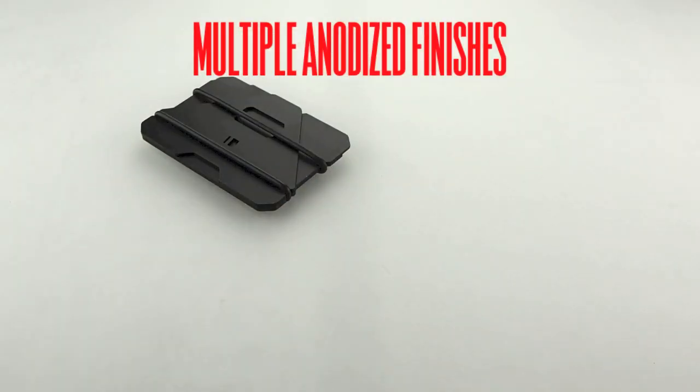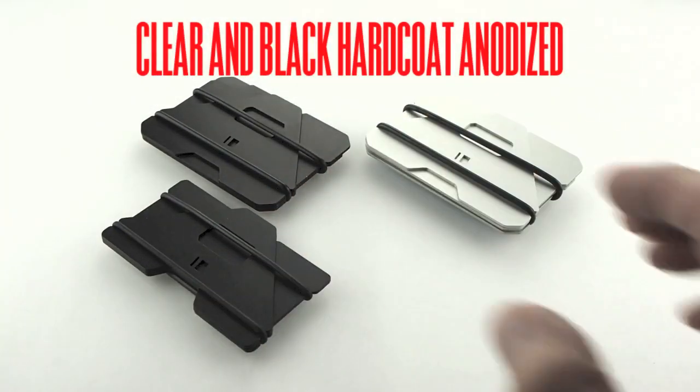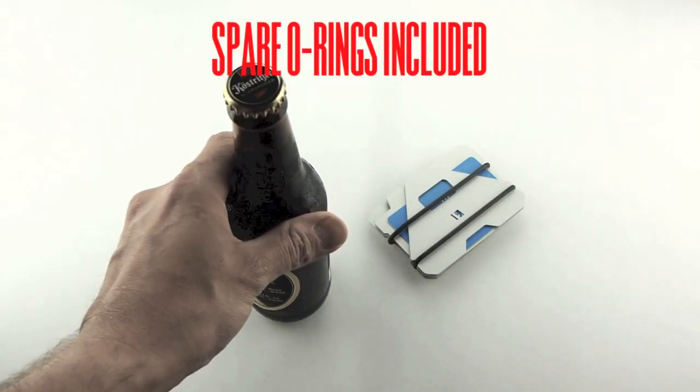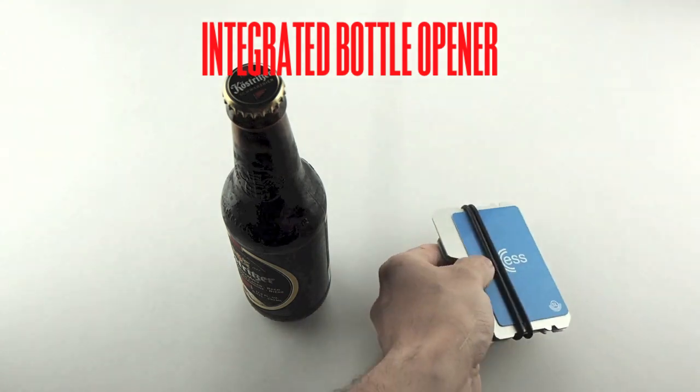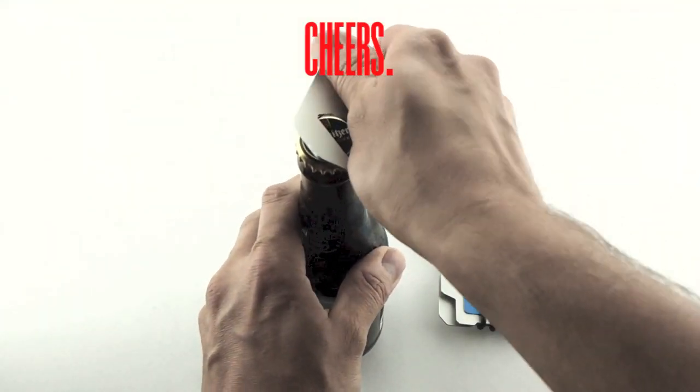Multiple finishes are available, as well as titanium versions of the E2 and E3. All wallets include sparrow rings, and the triangle plates have integrated bottle openers, just in case.